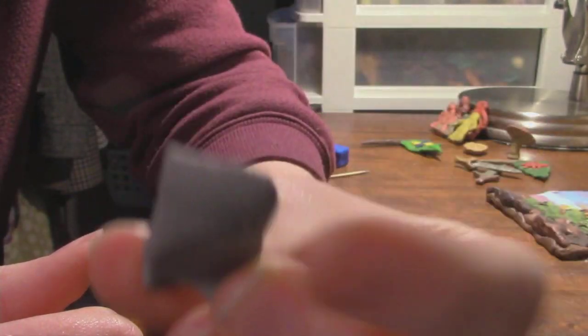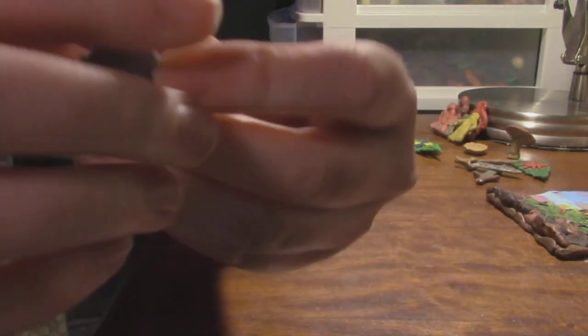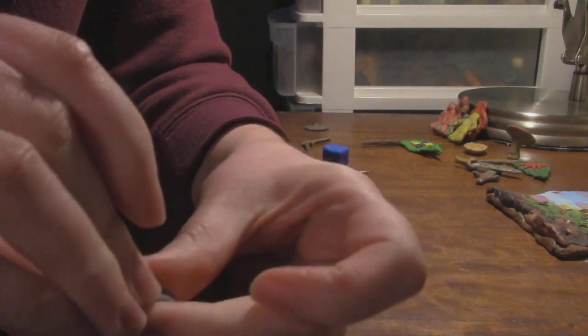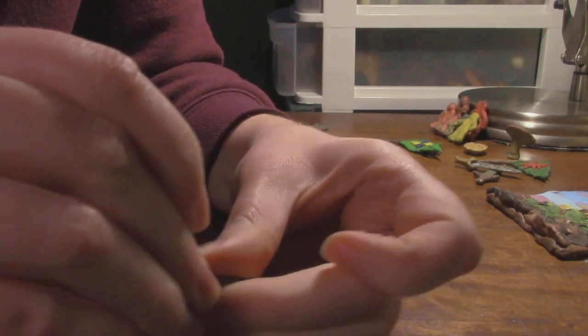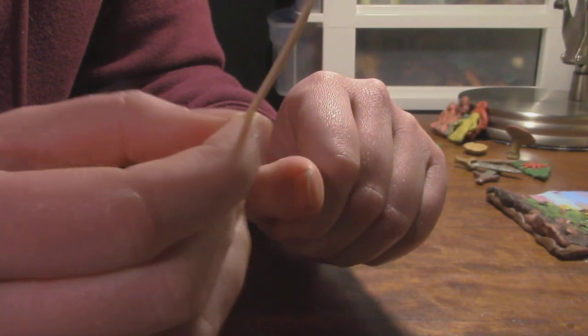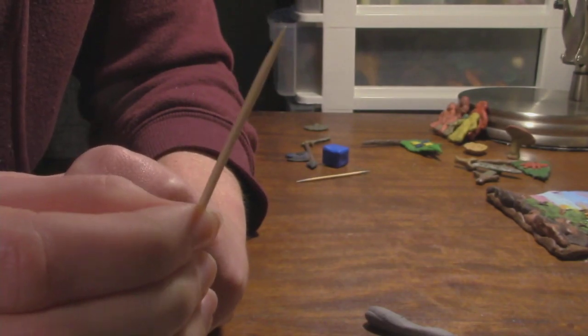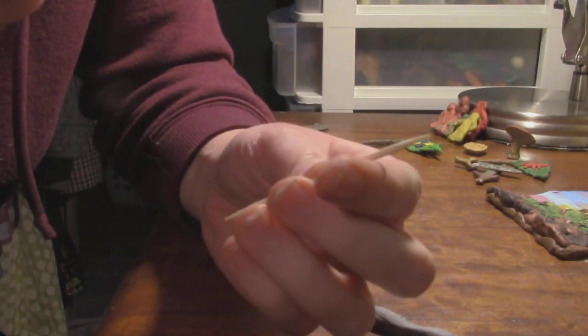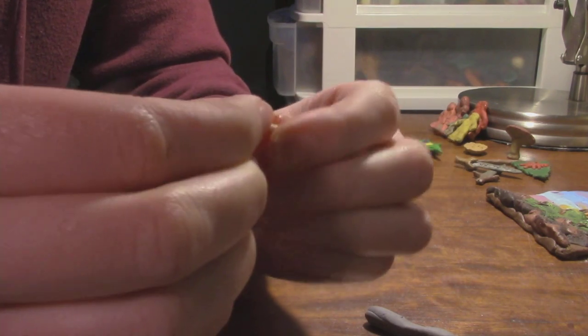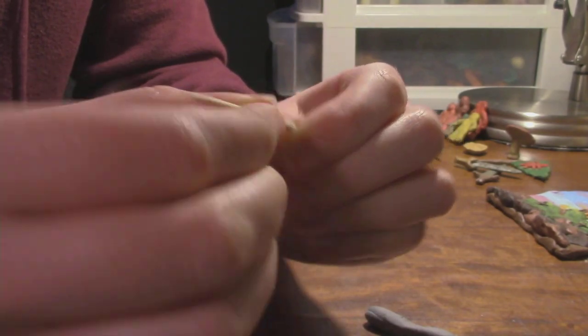I'm pretty happy with the shade of gray that I've collected here. One of the tricks I figured out for making swords — making a sword a little bit stronger — is using a toothpick at the center of the sword itself. So I don't want a sword that's the entire length of this toothpick, although you can definitely do that if you wish. I'm just going to break maybe about two-thirds off of it.